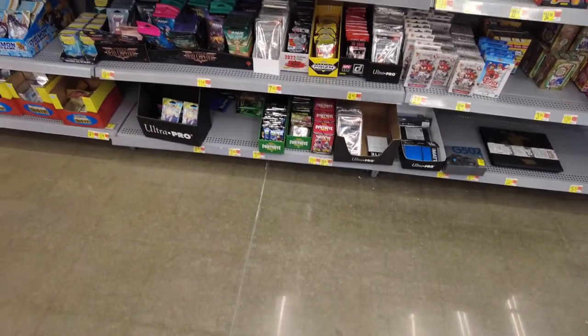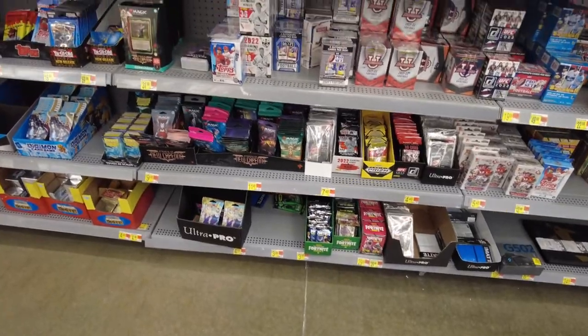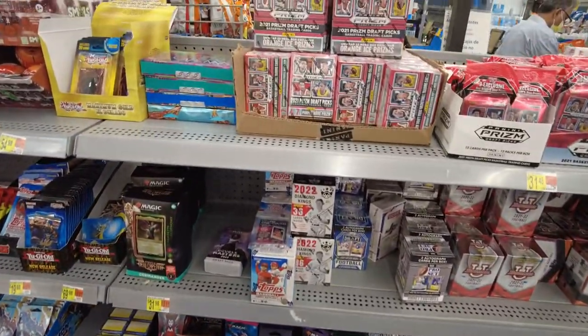I think they said Topps Series 2 is going to be here, so hopefully that's what we get. This Walmart was really well stocked and had a lot of stuff — Gypsy Queen, still Topps Series 1.